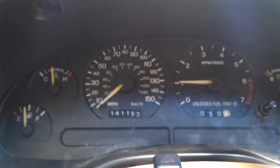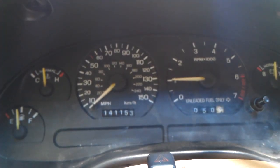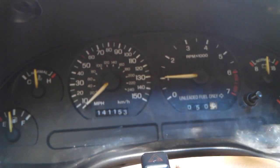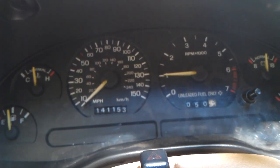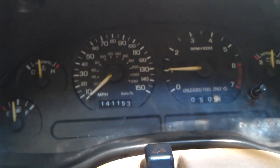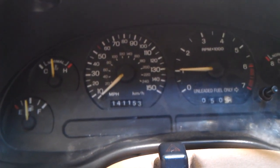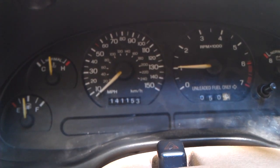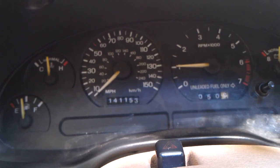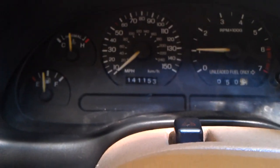Now after this test, there is another optional test you can do — it's a cylinder balance test. Basically what that does is you floor the gas pedal for just a second to get it at wide open throttle. What that does is it's going to go through and test all the cylinders to make sure they have the same amount of power — that none of them aren't running the same or something. So what the computer is going to do is cut fuel and spark to each of the cylinders, record the RPM loss, do some calculations, and tell you whether or not all the cylinders are firing the same and have the same amount of power.